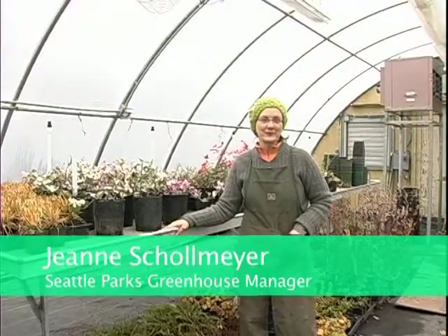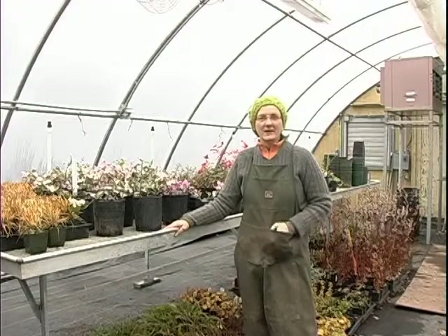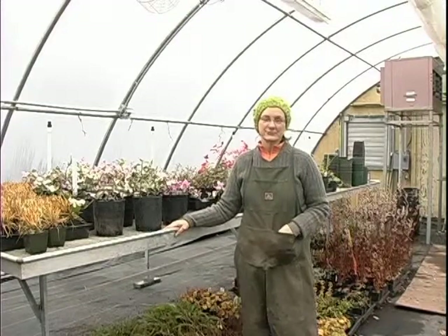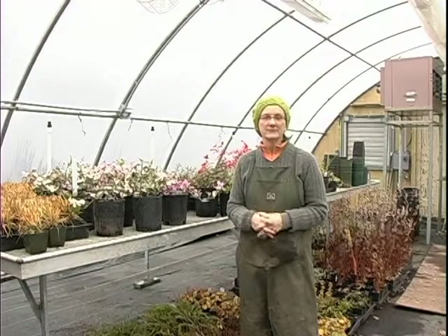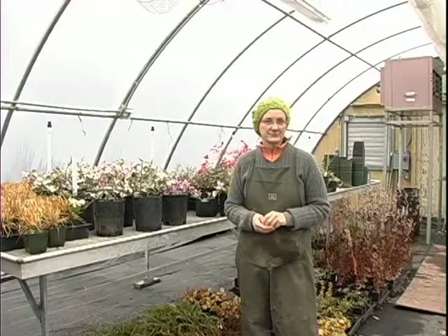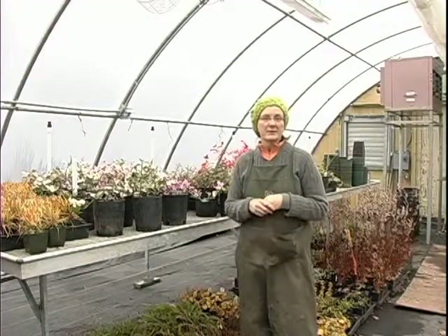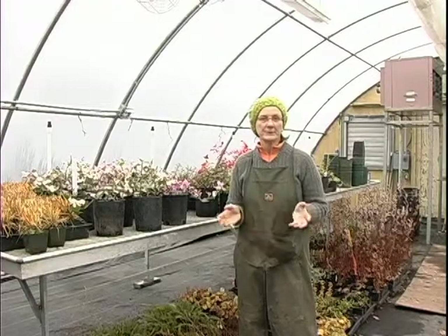Hi, my name is Jean Schoemeier and I work at the Seattle Parks Atlantic City Nursery. I'm here to talk to you about corn gluten. It's derived from corn — the full name is corn gluten meal — and I use it here at the nursery to cause weed seeds not to germinate. It's a great pre-emergent.